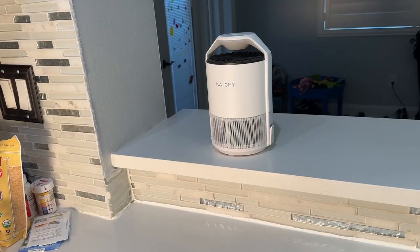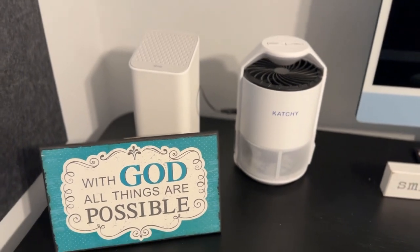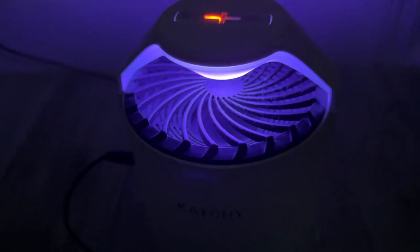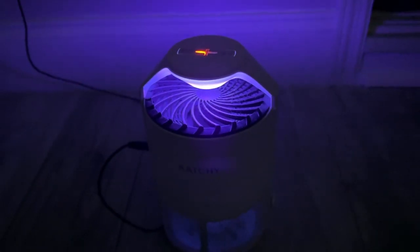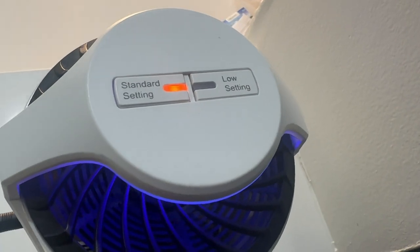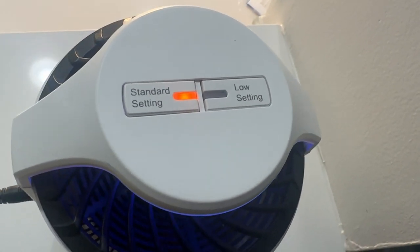You can use a Kachi anywhere as long as it doesn't get wet — your kitchen, your bedroom, even on camping trips. It works best with lights off so the bugs are more attracted to the UV light. It has two modes, low and standard. I always use the standard because I feel the low is not strong enough to suck those little suckers in.